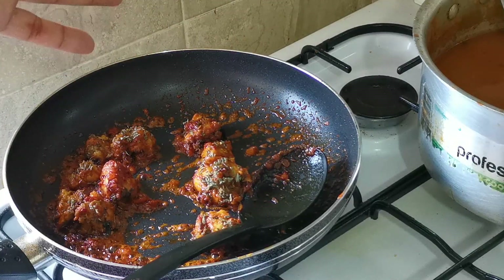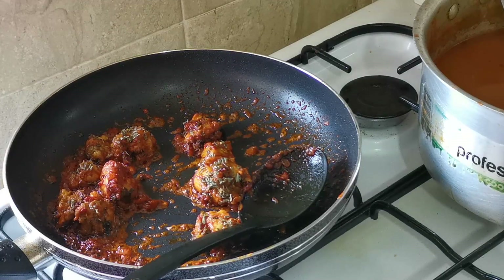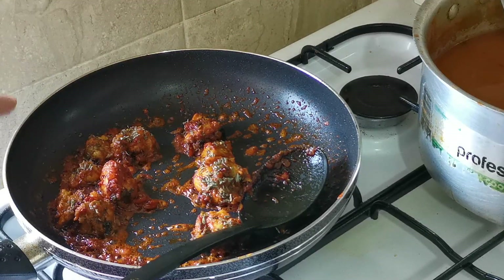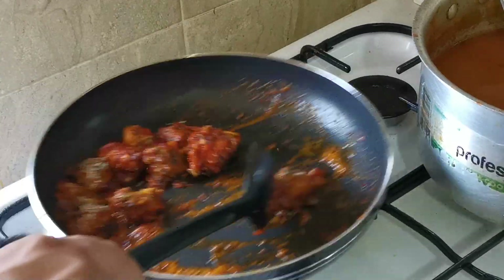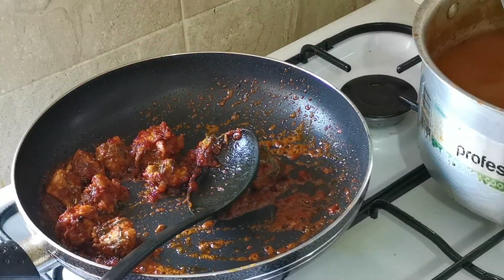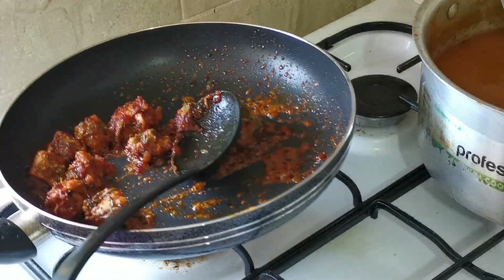Before you add the gravy, cook the chicken in the spices for about one to two minutes. If you're using fresh chicken, obviously you have to cook it before you add the gravy. Make sure it's on low heat, otherwise it's going to burn the spice.